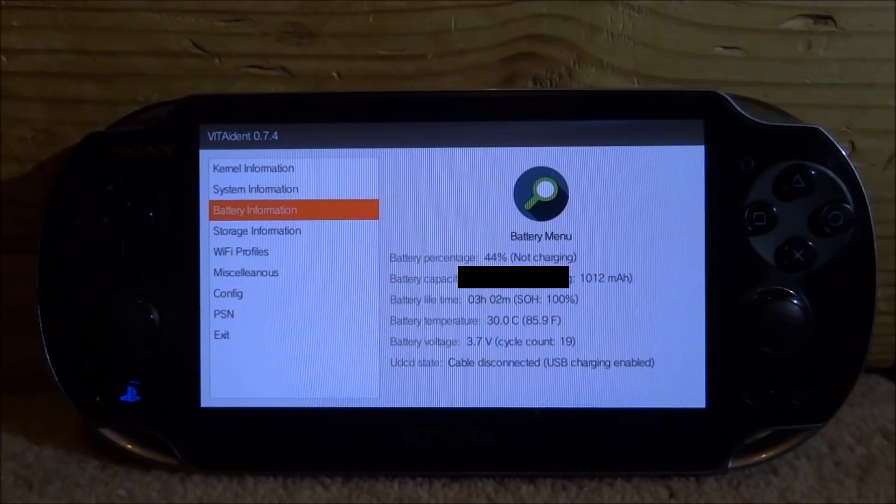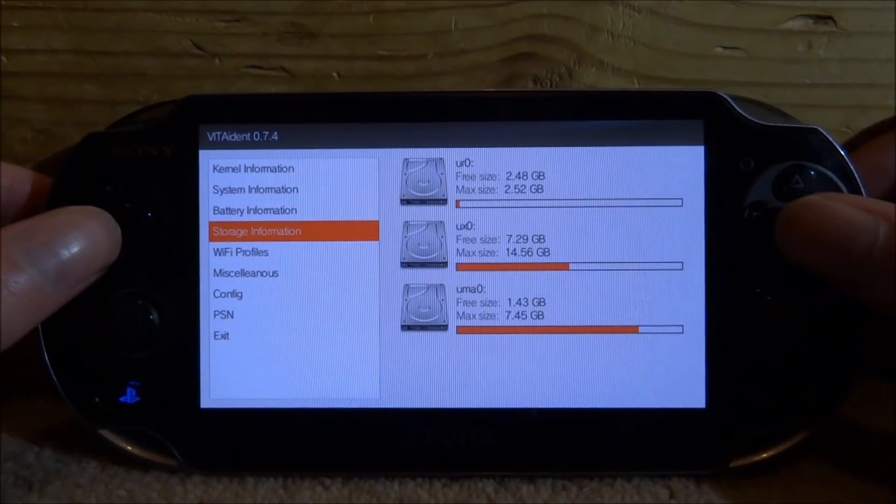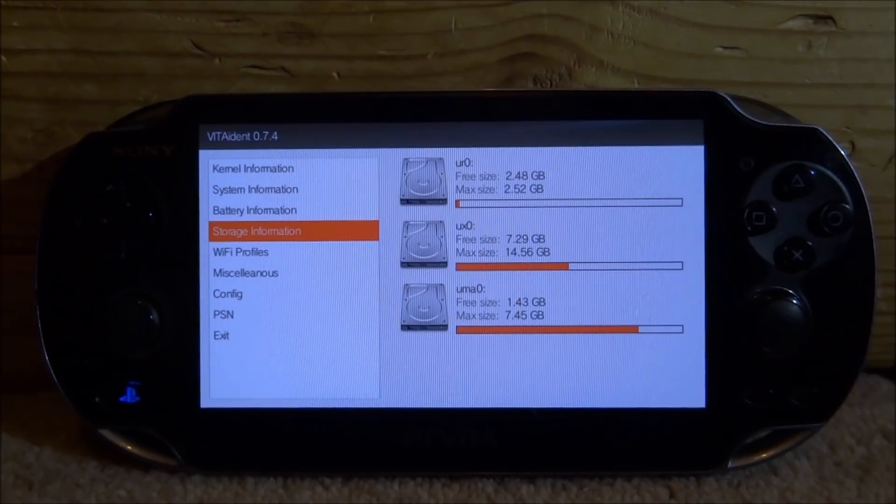We've also got battery information on here, which is pretty useful because it will tell you all the information about your battery. We can see the percentage it's currently on, and we can also see the battery lifetime. If you look at SOH, we can see it's at 100 — this is basically your battery's health. If it's lower than 100, it might mean it dies off quickly and stops charging altogether. Everyone's should be at 100 unless you game on your PSVita an awful lot, in which case it might be slightly lower. We've also got storage information — we can see the UX0, UROME, and stuff like that.